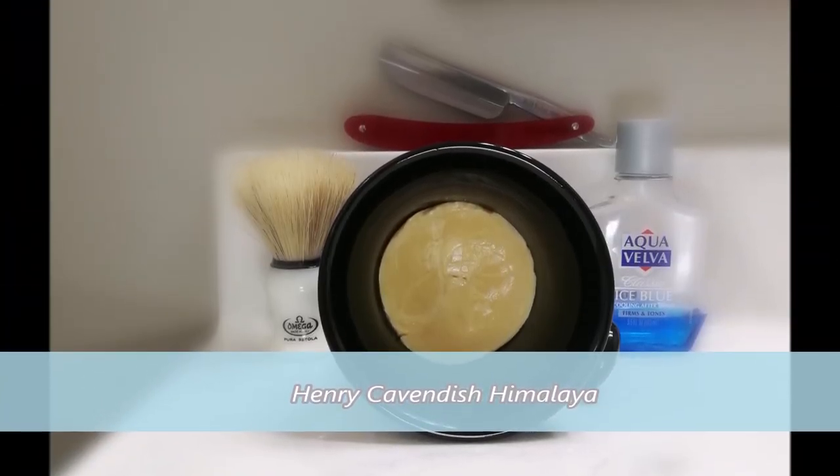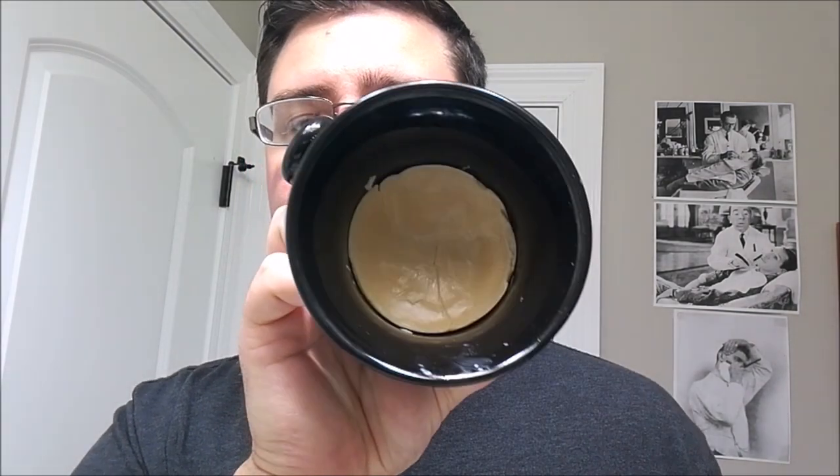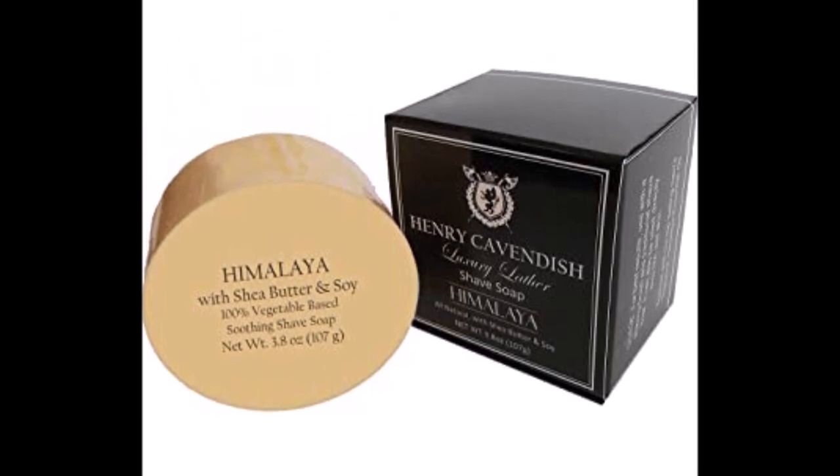Good morning, fellow wet shavers. Today I have Henry Cavendish Himalaya with shea butter and soy — it's a vegan-based soap. This is my first wet shaving soap that I purchased about a year ago when I had no idea what I was doing. I haven't used it since. It came in a puck; I don't have the packaging anymore, and I've only used it once before I started purchasing artisan stuff.